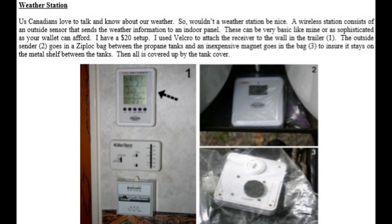These can be very basic like mine, or as sophisticated as your wallet can afford. I have a $20 setup. I use velcro to attach the receiver to the wall in the trailer, marked by number one. The outside sender, number two, goes in a ziploc bag between the propane tanks, and an inexpensive magnet, number three, goes in the bag to ensure it stays on the metal shelf between the tanks.